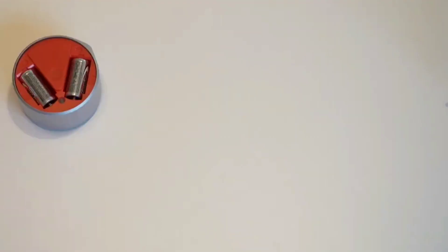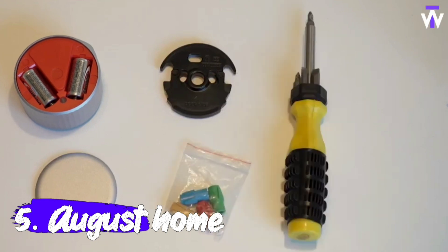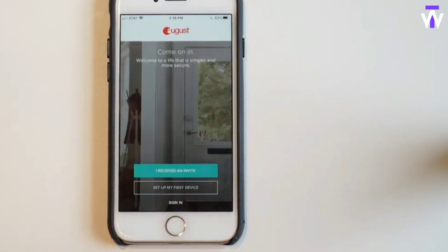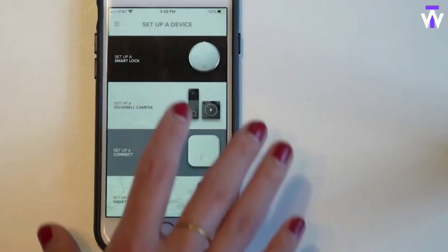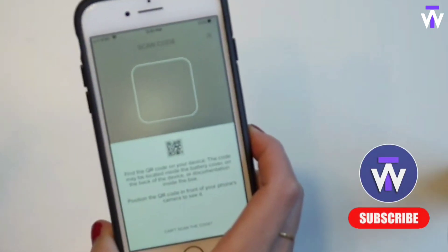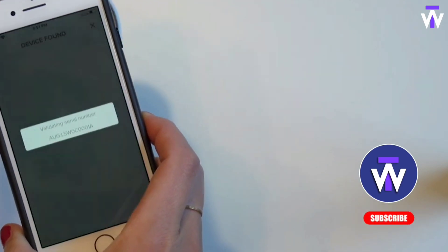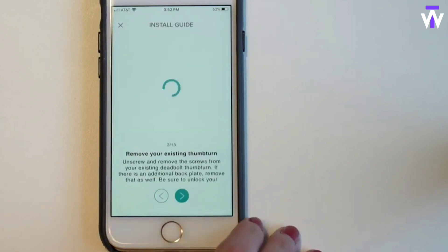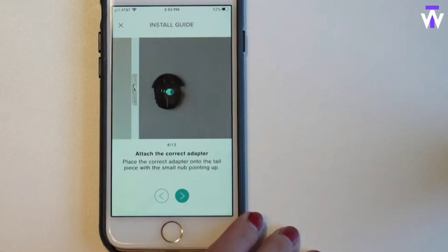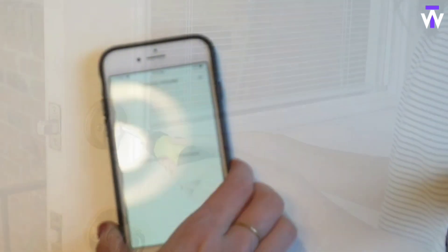If you want to add some smarts to your home without spending too much, the August Smart Lock has most of the features you'll need at a reasonable price. You can pick up this full-featured lock for less than $100. If you rent your home, the August Smart Lock is a great choice as it's very simple to install on top of an existing deadbolt without replacing the cylinder or key. It will continue to work with your existing keys, keeping your landlord happy. And when you move out, you can quickly and easily remove the lock and replace it with the old one, keeping your deposit safe.